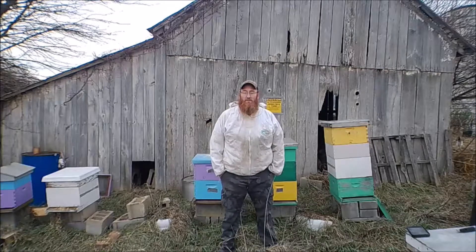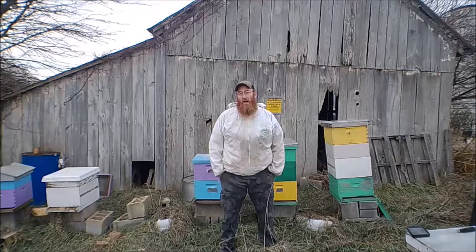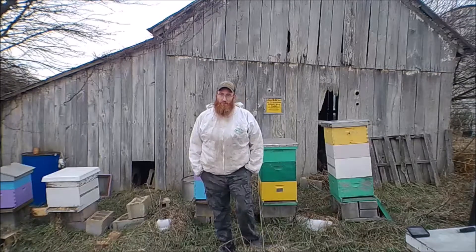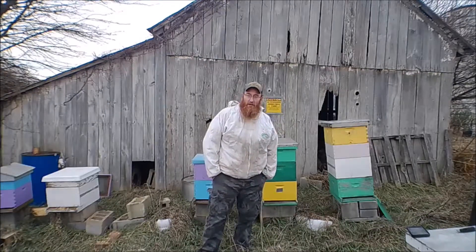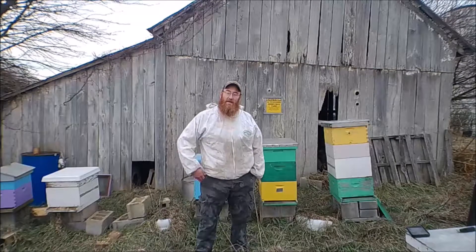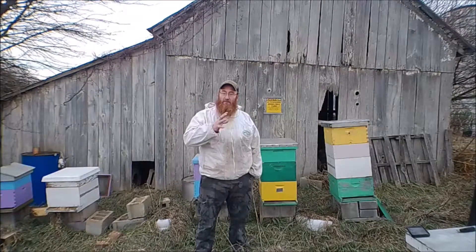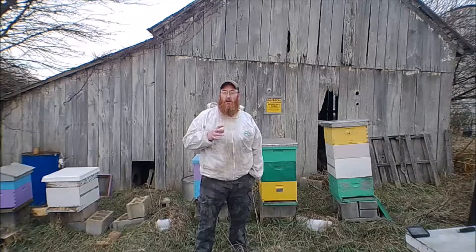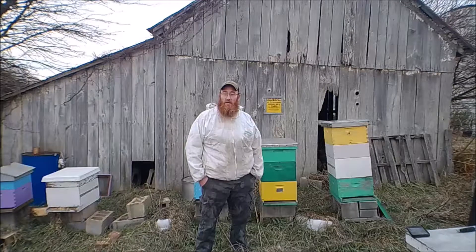That's right, it's almost winter here in Central Pennsylvania, and we're going to help our bees make it through the winter. Bees in their box have to maintain 70 degrees. They don't have to maintain it through the entirety of the box, but wherever the hive — all the bees are clustered, right in that area — they have to maintain 70 degrees throughout the winter.